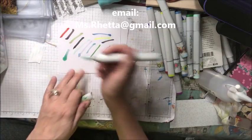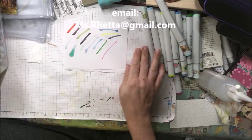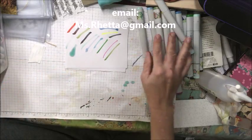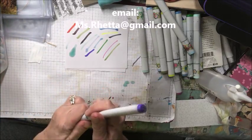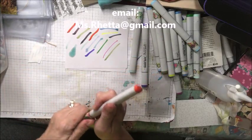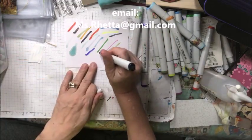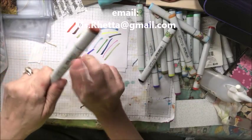BG10. This one's actually over-inked — it's fine. It'll dry. You can just take the cap off and it'll equalize on its own. YG63. FV2. R08. YR24. V39. E19.